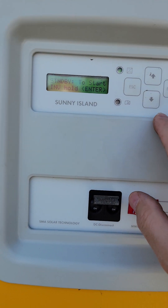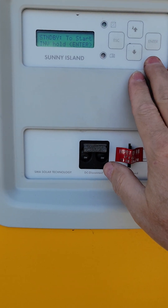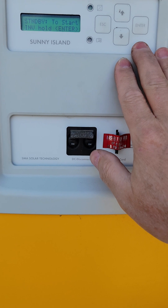My last video is going to talk about how to reprogram your Sunny Island to have a different battery capacity.